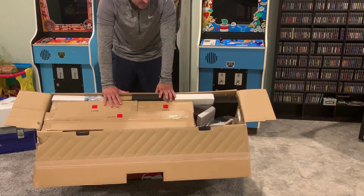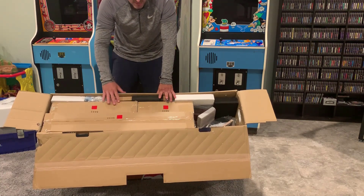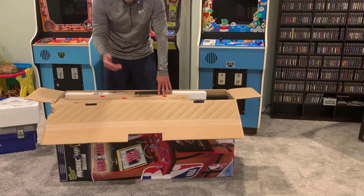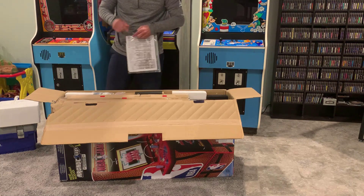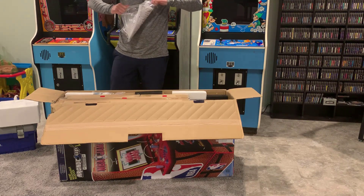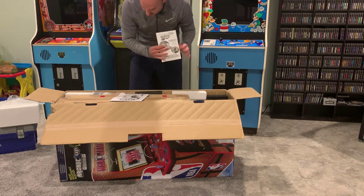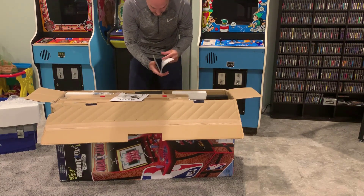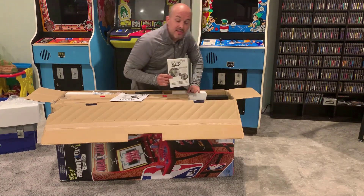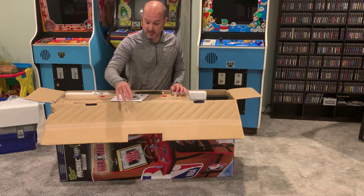I've got a couple boxes — this might probably be our monitor. This set actually comes with the light-up marquee and the stool and the riser. I've got the riser upstairs in a separate box, not sure if it's in here or not. There's another package in there. This looks like an online multiplayer setup — this cabinet does feature online multiplayer mode, so this looks like the directions to set that up. We'll leave that till later.